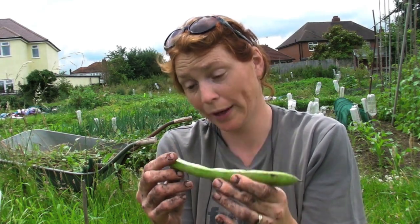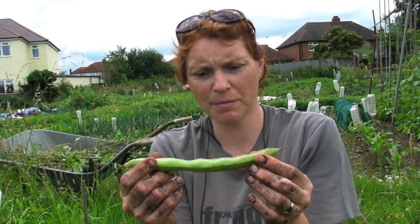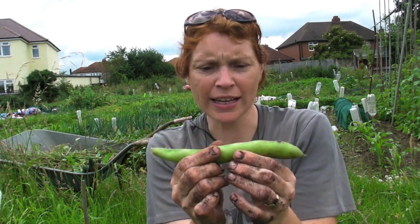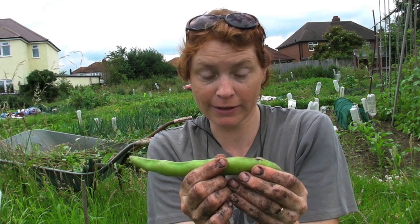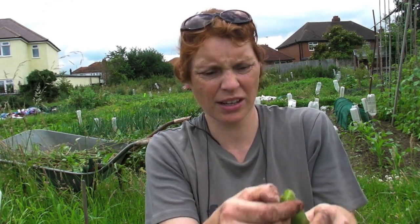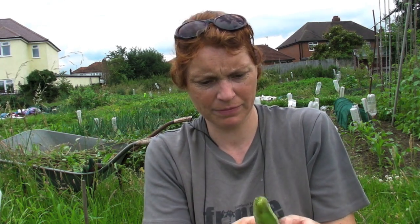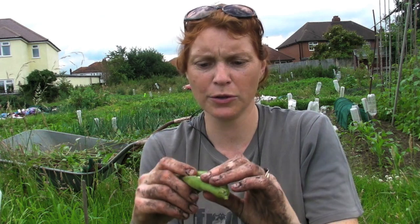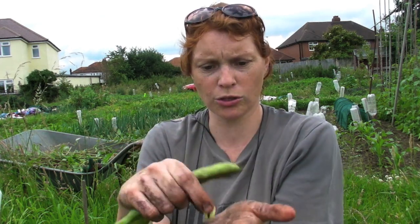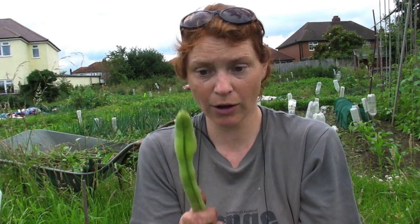I've just pulled one off — I'll show you how to do it in a minute. The way to tell they're done: this one's about four or five inches long and if you push it gently you can actually feel the beans, and if there's no give then they're ready. Take one off and open it up — just squeeze it and open it — and inside you can see the beans. They're nice and large, a bit bigger than my thumbnail, so it means they're ready.